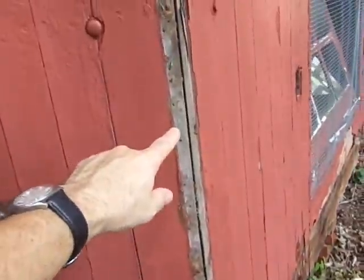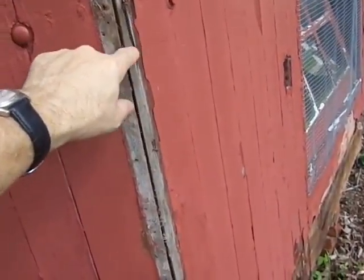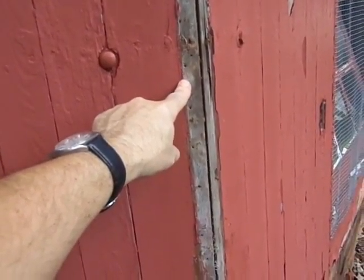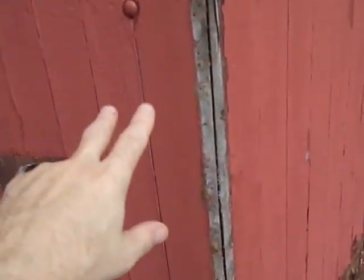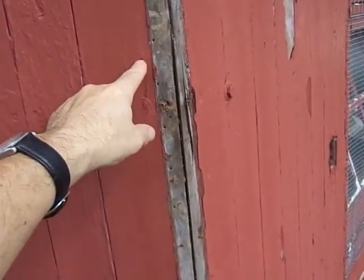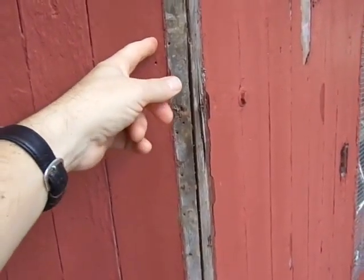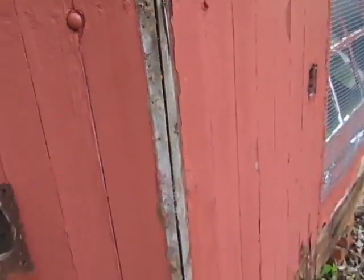There was a metal corner piece covering all of these, and because this building has essentially been set up three times — when it was originally purchased, when it was moved and set up over where the studio is, and then when it was moved again here — I've got a friend that does aluminum trim work and I was just going to have him bend some aluminum trim pieces, just a little wider, to cover all this and to give us a fresh place to nail those on.